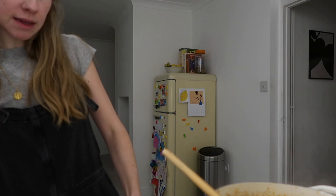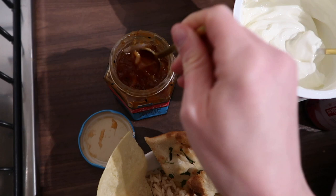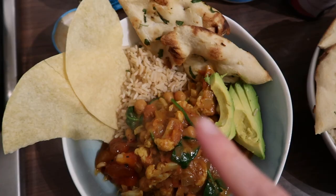Got some brown rice, poppadoms — I'm going to have mango chutney because I can't have poppadoms without it, but it also goes really nicely with the curry. Got some avocado on the side, some garlic naan, and also going to have a little bit of Greek yogurt topped with coriander and sesame seeds.